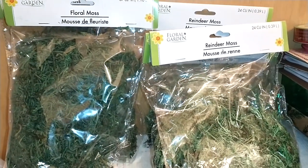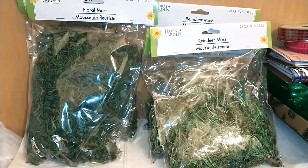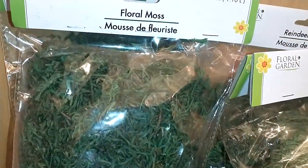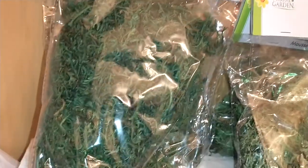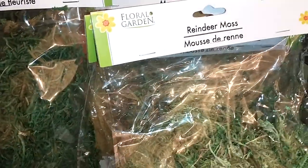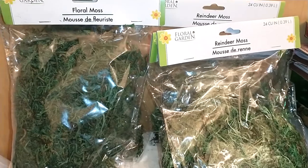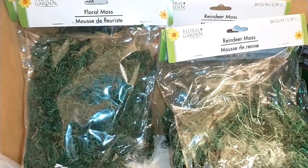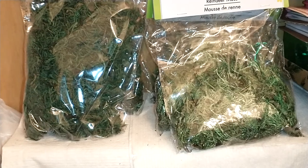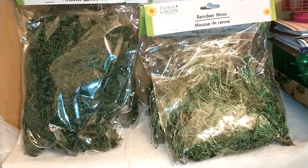If you go over to the Floral Garden section — that's generally where they have the artificial plants, yard decor items, and things of that nature — you will find floral moss. It's 67 cubic inches. I got a couple of bags and also bought four reindeer moss. These are good for building a vignette with dough bowls and vases. You can also put them on top of the soil of your plants, even faux plants and floral displays — it ups the game a lot.